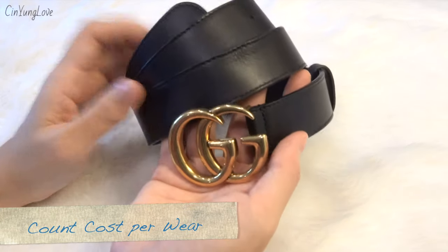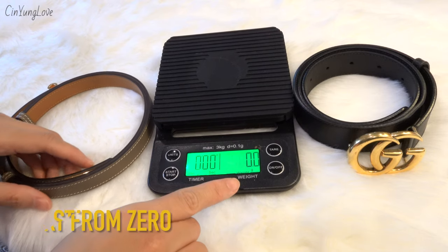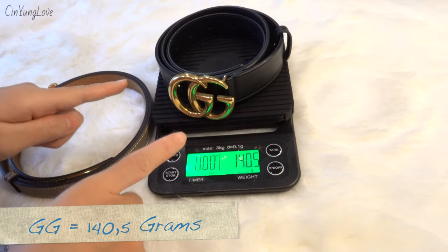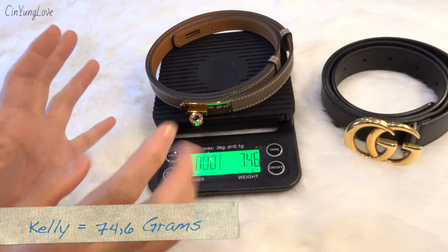Let's start with their weight. The Gucci Marmont belt weighs 140.5 grams, and the Hermès Kelly belt is almost half of that at only 74.6 grams.